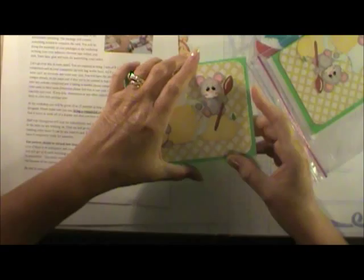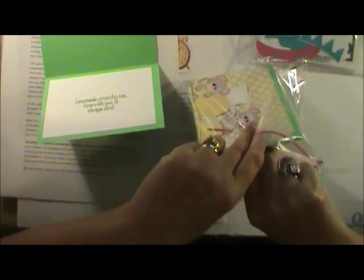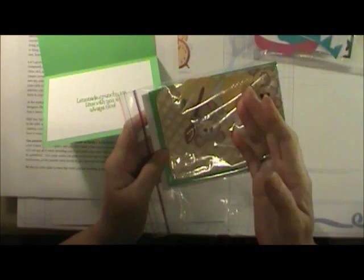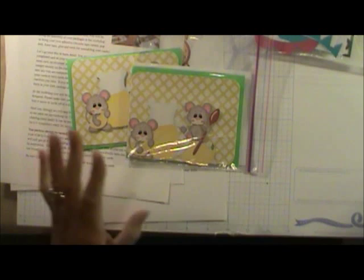When you open the card it says: 'Lemonade, crunchy ice — time with you is always nice.' In the card packet everything is cut and in little pieces, including an envelope, and all the pieces to assemble the card. We call this an easy card because there are only a couple of pieces — you put foam tape underneath the little mice to lift them up. When we have a simple card like this, we call it a contest card.